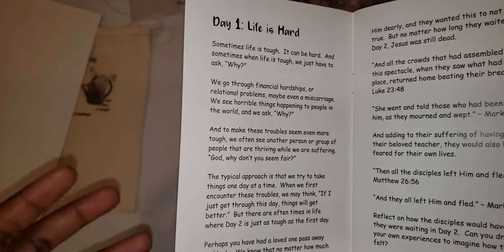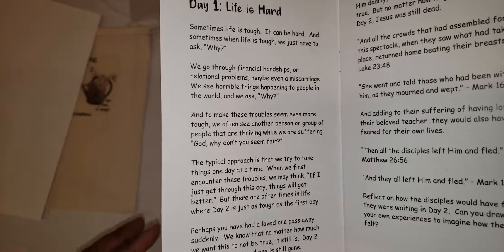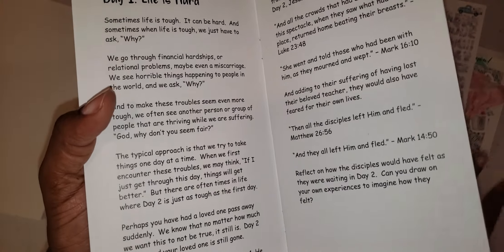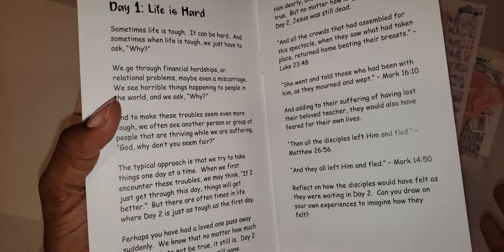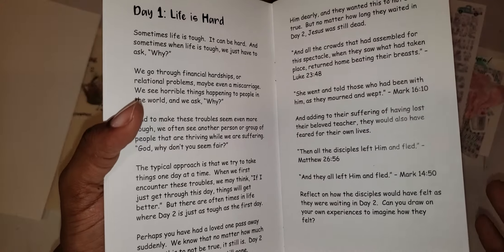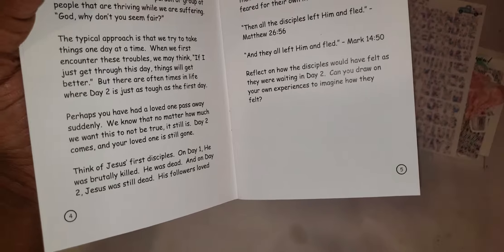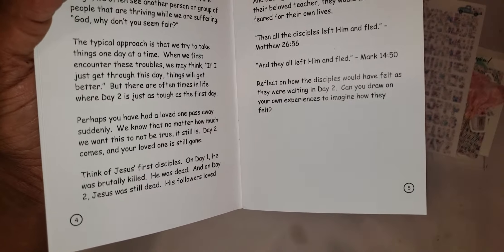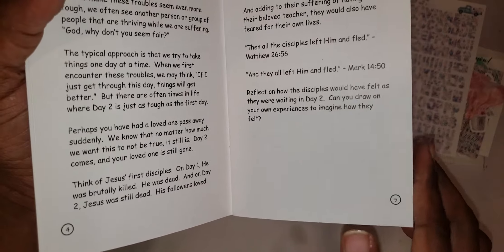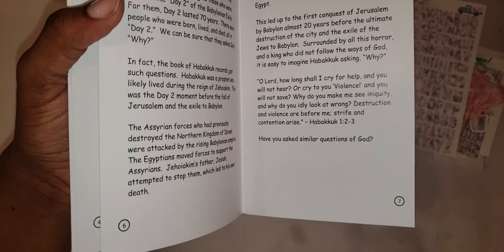Day one talks about Jesus — how on day two after he died, he was still dead. Even though people say tomorrow will be better or the next day will be better, it's still the same hardship, still the same struggle, still missing someone. The reflection question at the end was: 'Reflect on how the disciples would have felt as they were waiting in day two. Can you draw on your own experiences to imagine how they felt?' I'm pretty sure we've all at one point or another been in such a position.